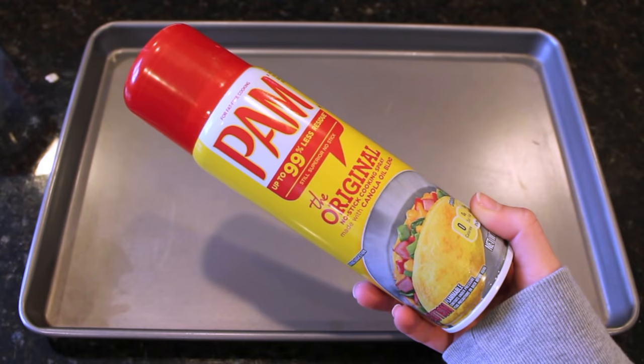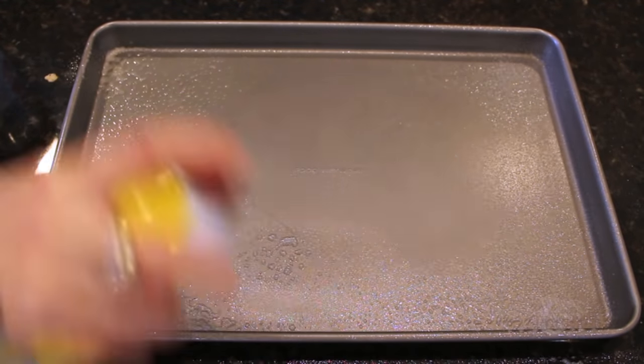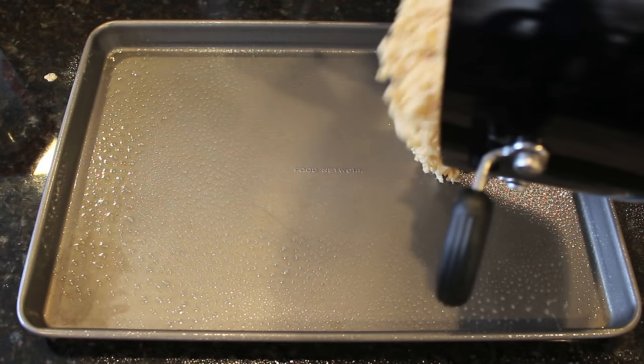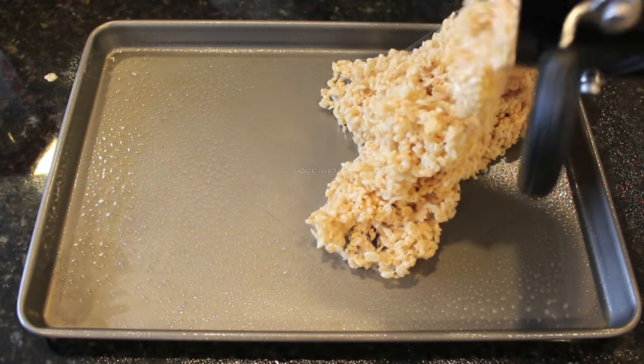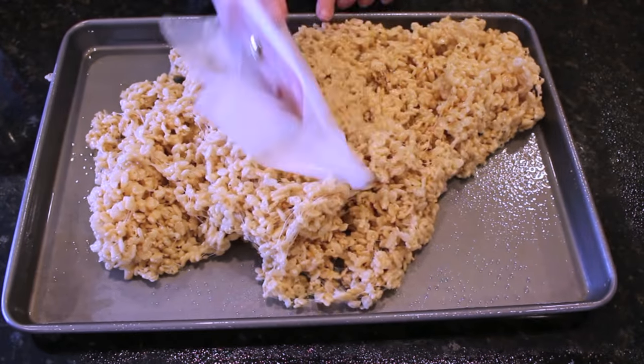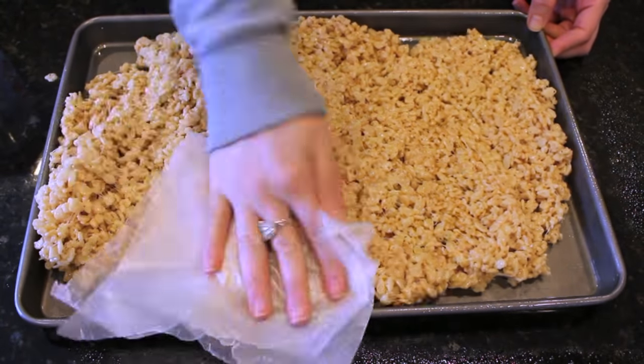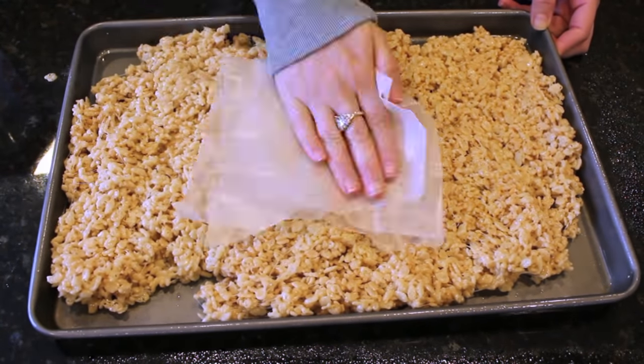Take an oil spray and spray down your pan entirely. This is really important so that your Rice Krispie treats don't stick to the pan later on. Then take your Rice Krispie treat mixture and pour it onto the pan and spread it all around. I find that taking a piece of wax paper and pushing it down really helps — it won't stick to your hands and it really helps to spread out the Rice Krispie treats very evenly.